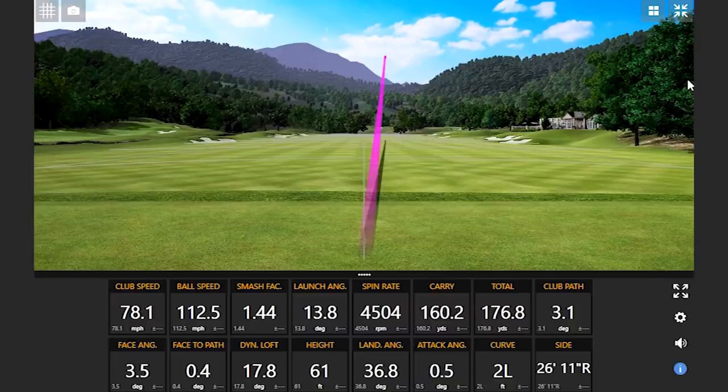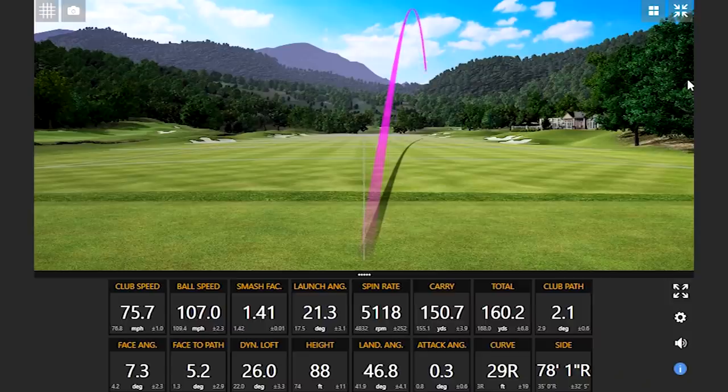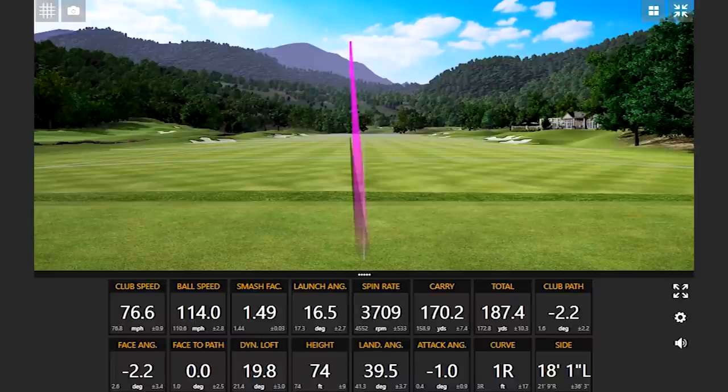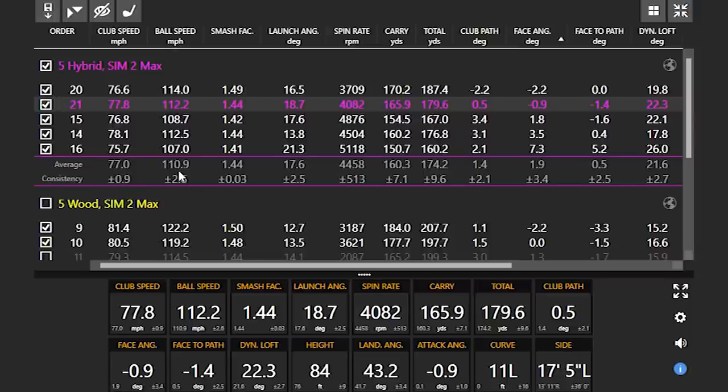Next, I want to see the five hybrid. This will be interesting because you're playing a four iron — I'm curious to see if the five hybrid can keep up with the four iron or even outperform it. There you go. That was a good swing. That was hit well. Really good numbers there. So with the hybrid, there are a couple of misses in there. I know you mentioned you were kind of adjusting to it a little bit.